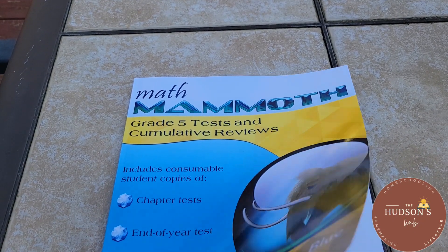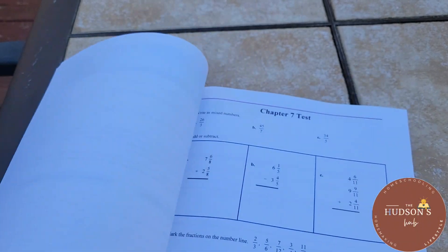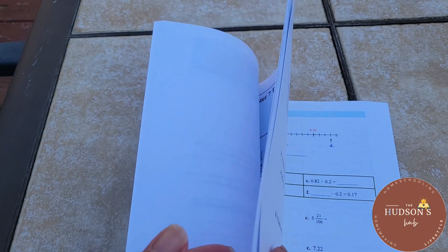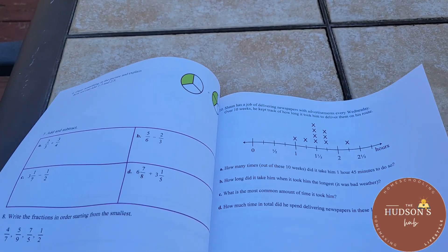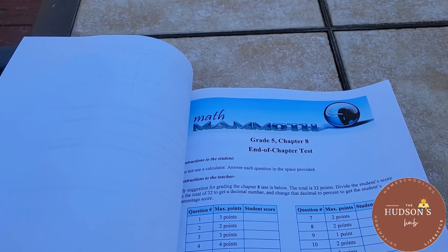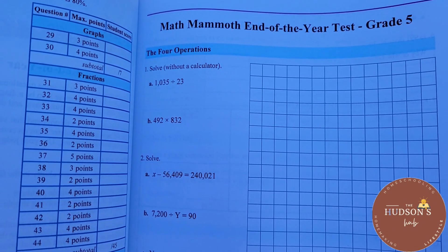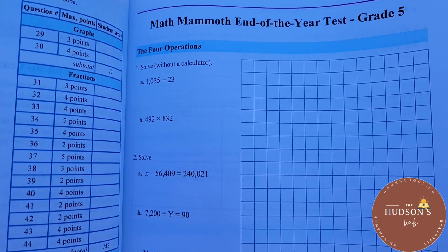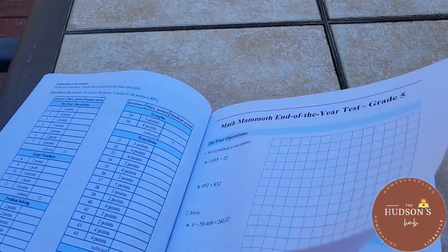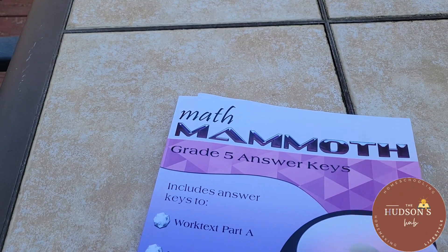That's Worktext 5B. The tests and cumulative reviews booklet includes a chapter test for every chapter — for example, chapter seven — and mostly it's only a page or two, though some are three pages. At the end of the school year, if you want your child to take the end-of-year test for Grade 5, this is an assessment test. And lastly, this is the answer key.